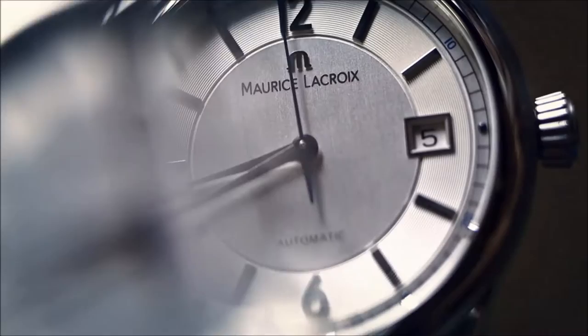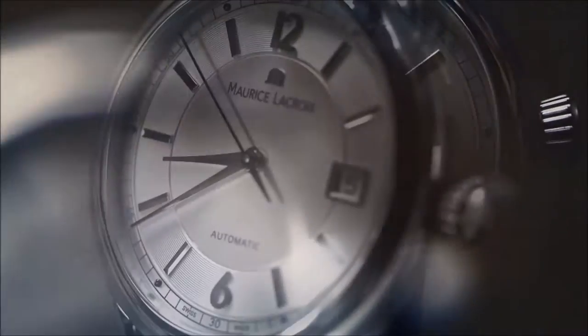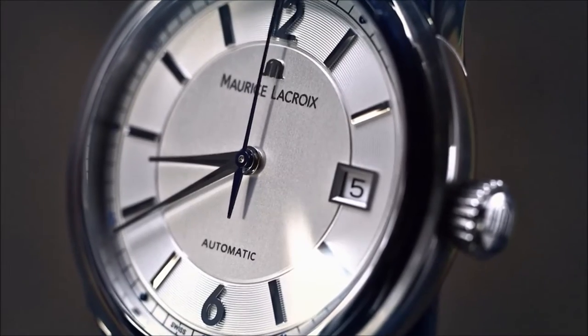Let's discover the Maurice Lacroix Les Classiques Date, a simple, sophisticated timepiece. Let's take a closer look.